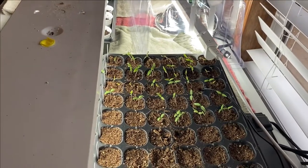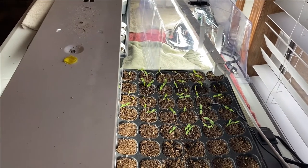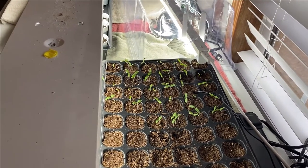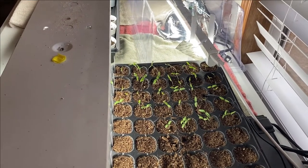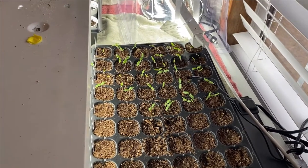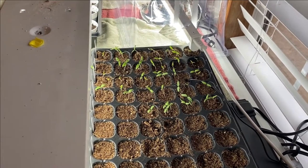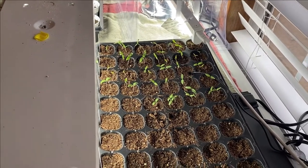Then all in the back there's tomatoes. I have some Arkansas travelers, some cherry key, some black pearl, some honey delight which would be a yellow tomato, some brandy wine, a couple of green zebras — those look like a watermelon stripe — some Italian ice, that's a white tomato, some early girls, and some dials. They coming on good too.